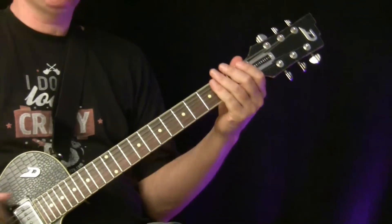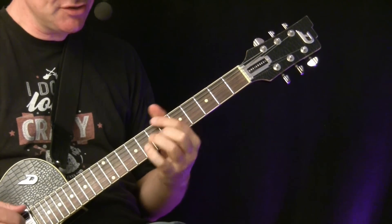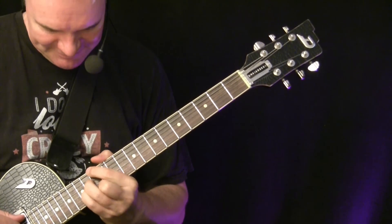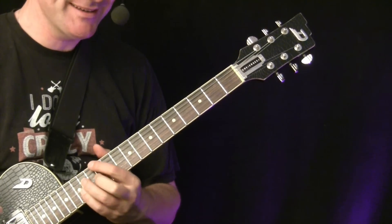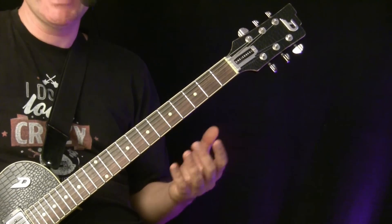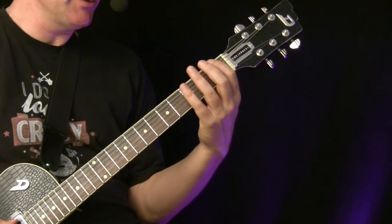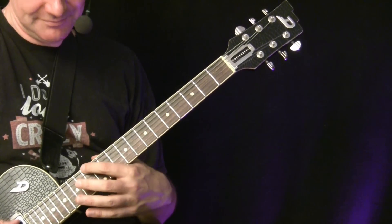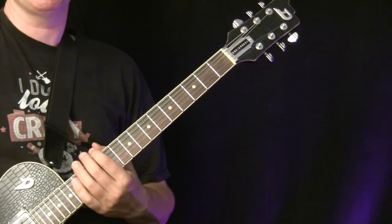Let's start with a little theory. What I played before is called a diatonic chord progression — let's see what that means. Diatonic means it's inside a scale; in this case the major scale, specifically the F major scale.